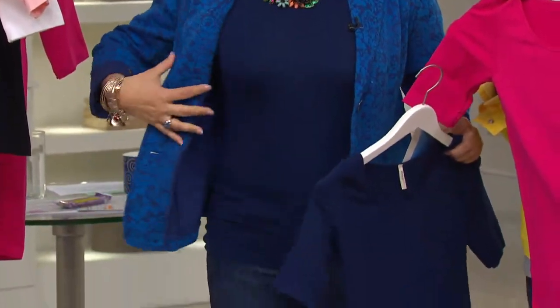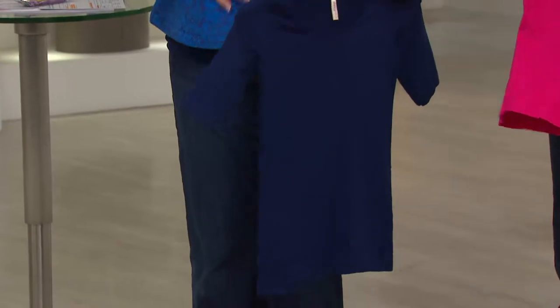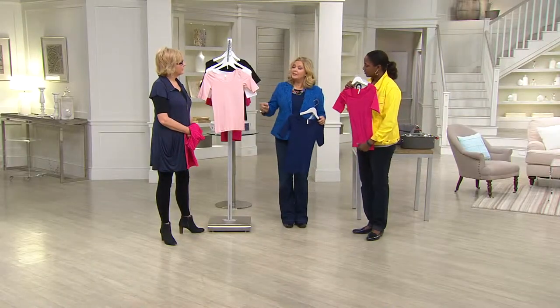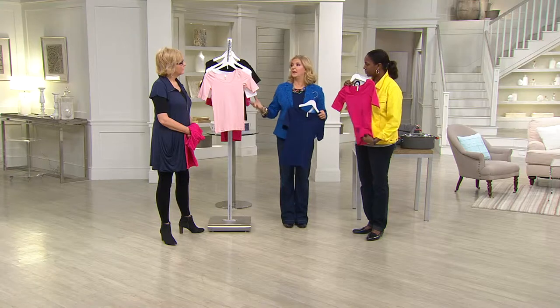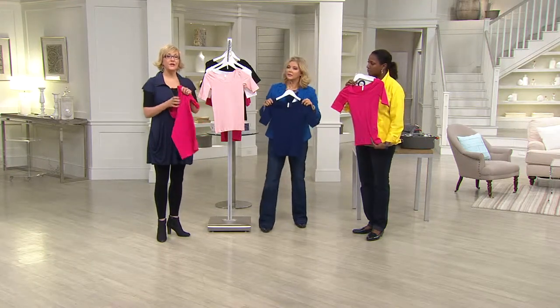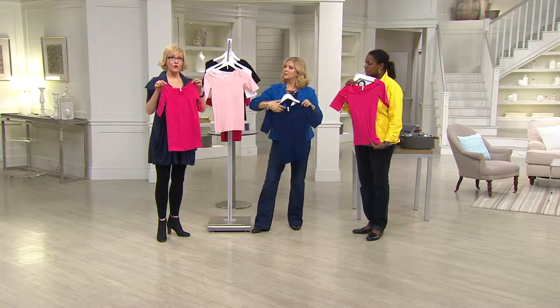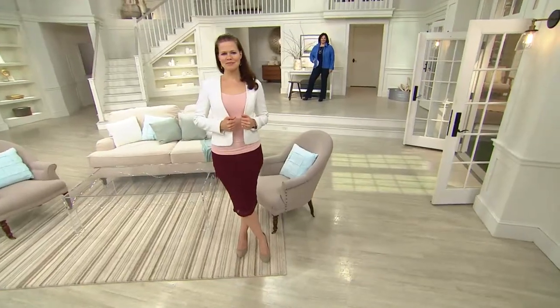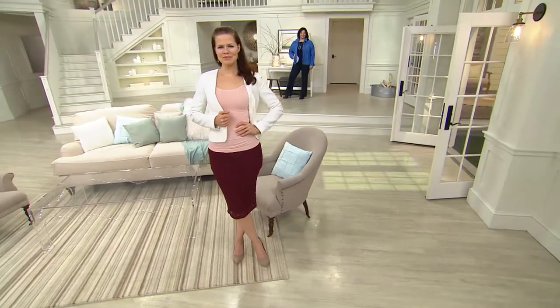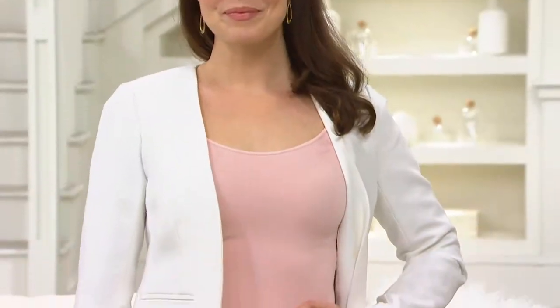My sleeves aren't too tight, my jacket's not too tight wearing this underneath. And you get the choice of neckline because this is reversible — you can wear it with the neckline a little lower, or turn it around for higher coverage like Pat is wearing. You can just clip off the tag, and you get two ways to wear it and two different silhouettes.